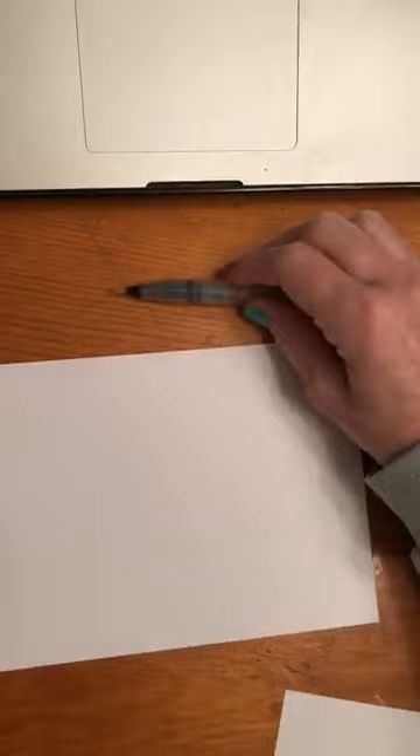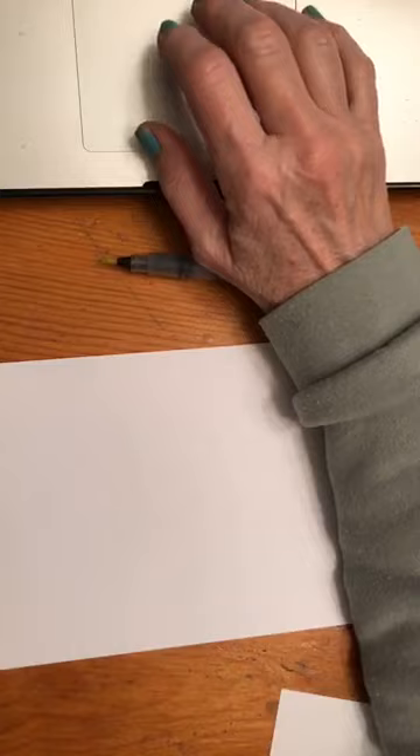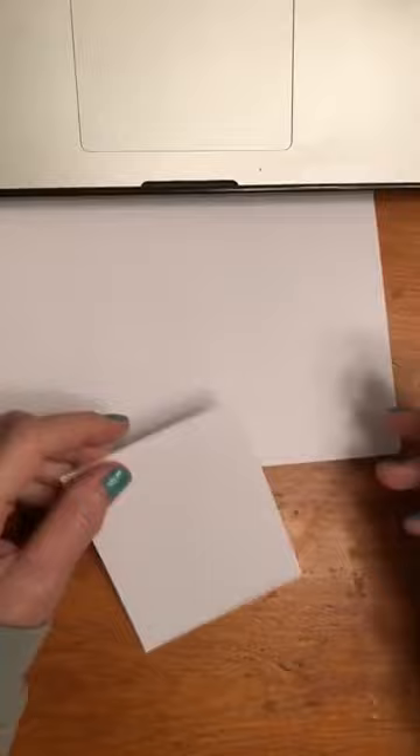Good morning, everybody. I'm doing this live over in my live class group for Dandelion Wishes. So once I finish it, it will be posted to the YouTube channel that I have, which is Lindsay Ostrom. What is my YouTube channel? I think it's Lindsay Ostrom.